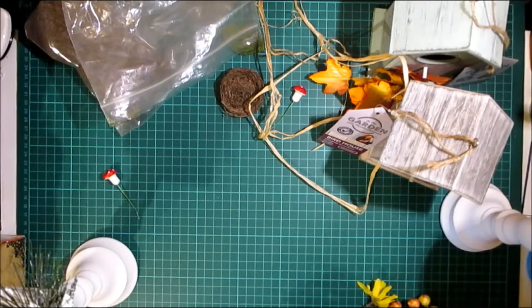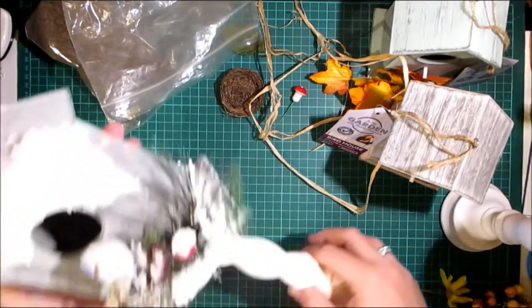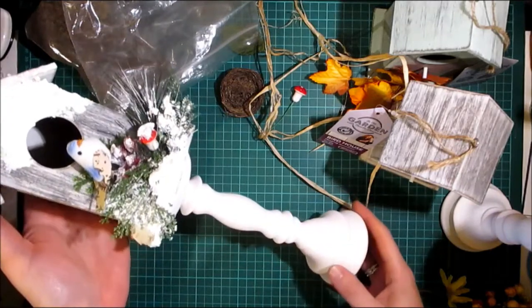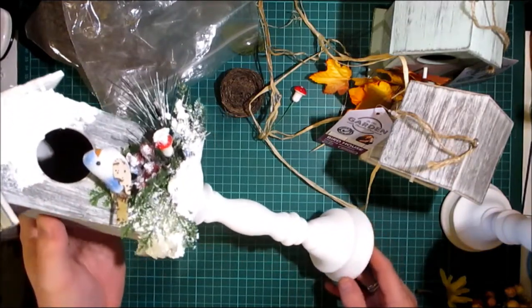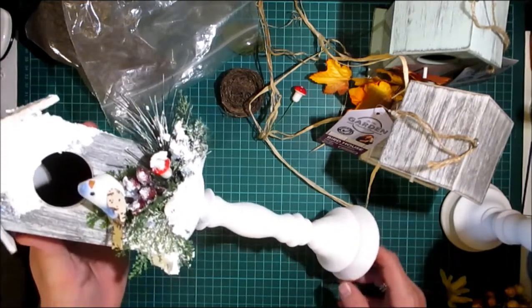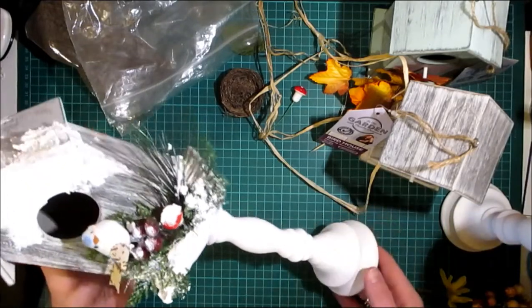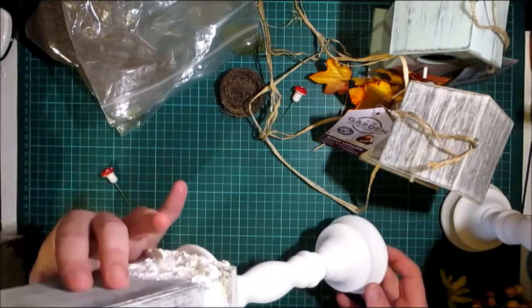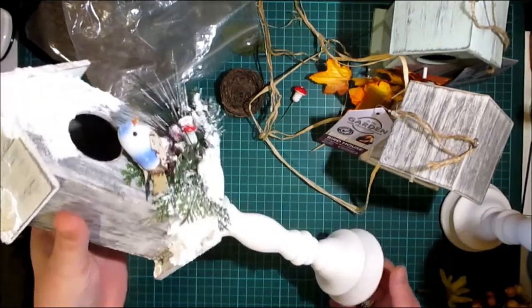Hello Crafters, welcome to G's Creations and today's video. You may have seen this creation on Facebook. This is using one of the wooden birdhouses which are stocked in my store — they are ex Poundland stock, being sold for the same price as Poundland, which was a pound. This is one I decorated for the winter Christmas season.